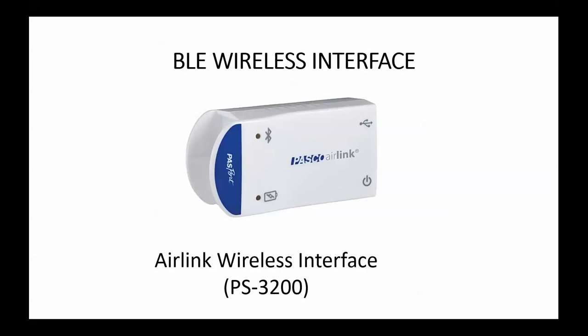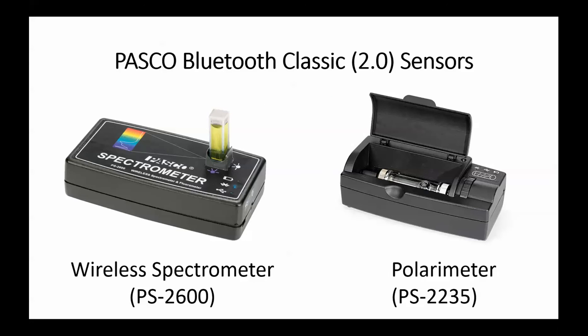We still have existing Bluetooth Classic devices, including the wireless spectrometer and our polar emitter. These devices can also be hardwired to a computer, but when used in Bluetooth mode they use the Bluetooth 2.0 protocol.